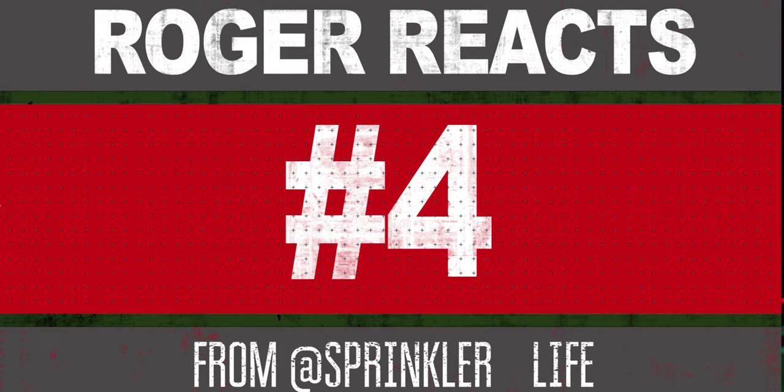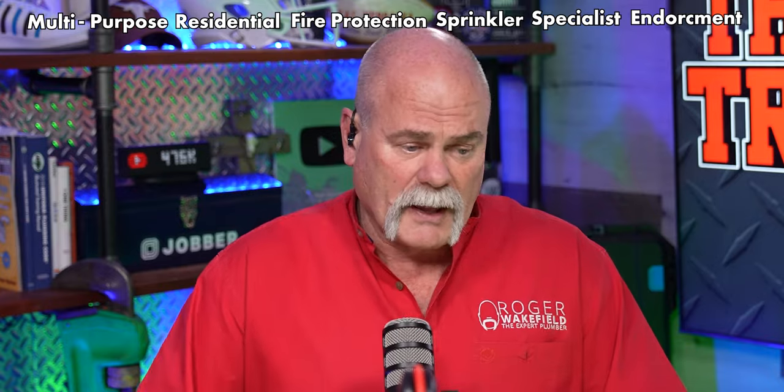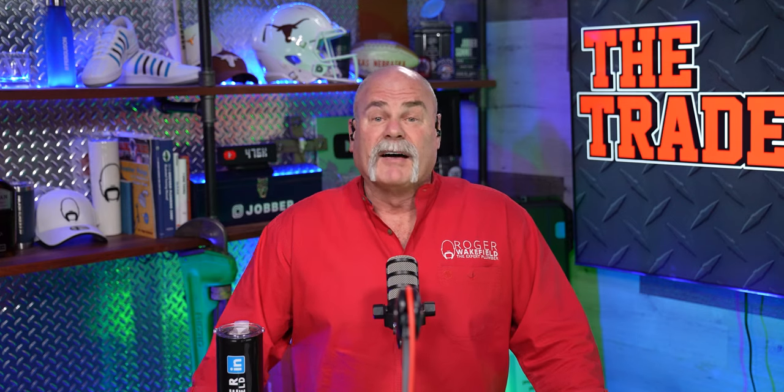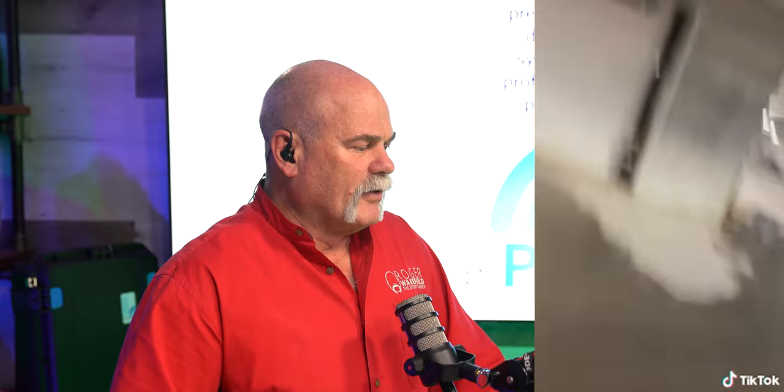We got Sprinkler Life. I used to be a fire protection person, so I've worked on many sprinklers — I've got the multi-purpose residential fire protection sprinkler specialist endorsement. This is a main blowout. Man, that is a wave — look at that. This is not anything you ever want to happen. Here's the only way to survive a tsunami: run the other way.